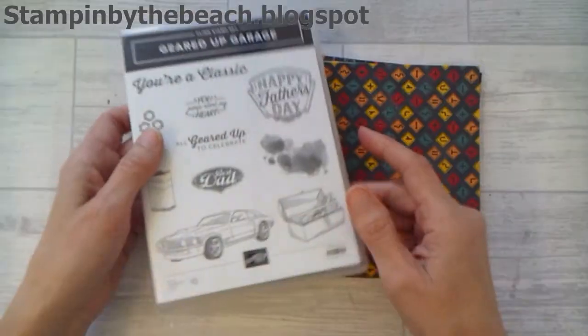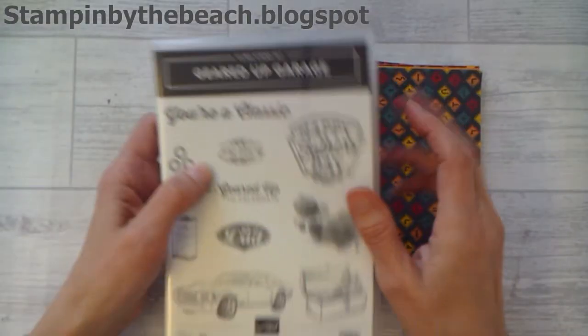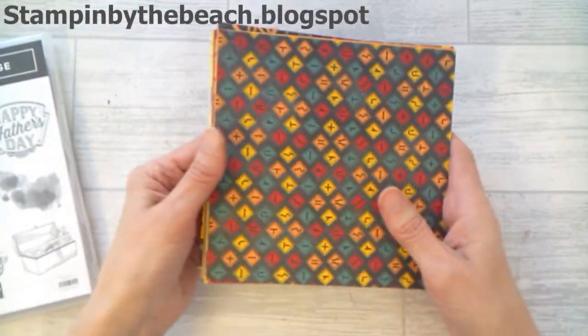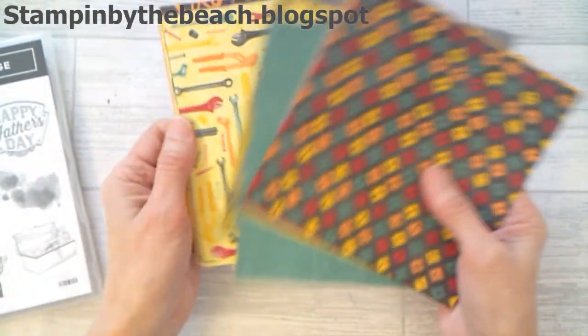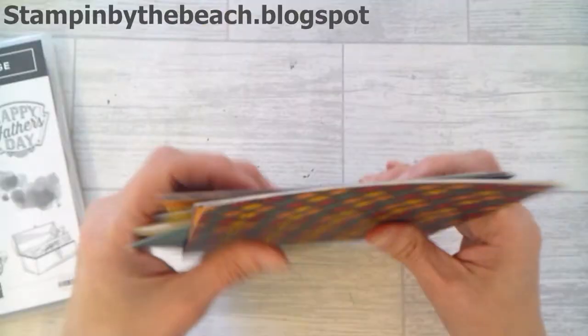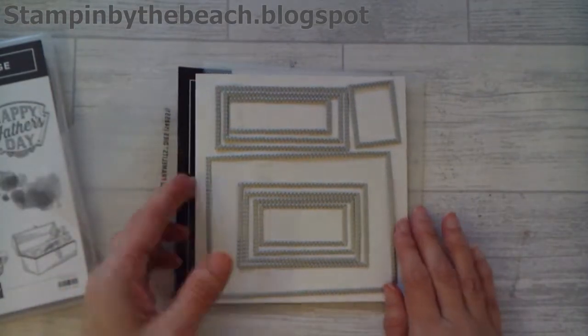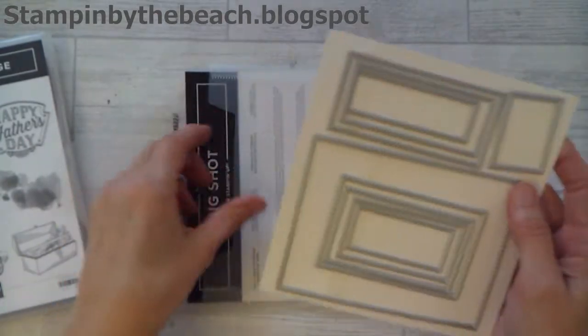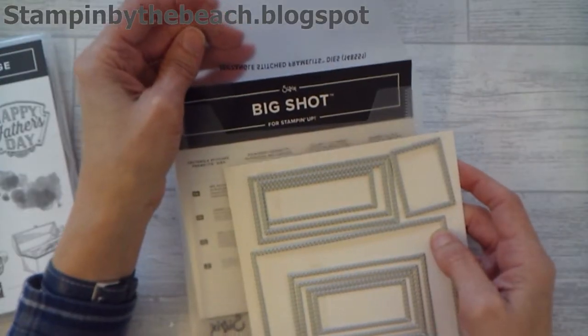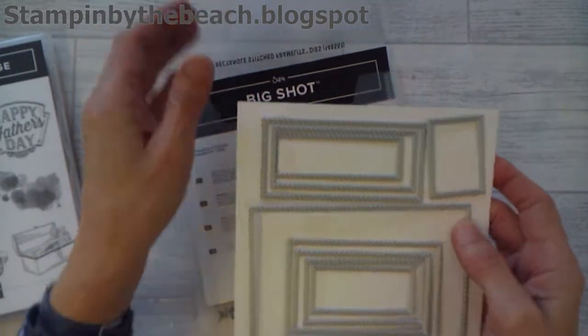I'm using the Geared Up Garage because I really love this set, and I'm also going to be using some of the paper from the Geared Up Garage suite. I'm going to be using the Stamparatus, and I've also pulled out these rectangle stitched framelits from the new Spring Summer catalogue.